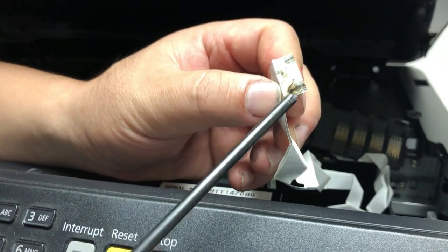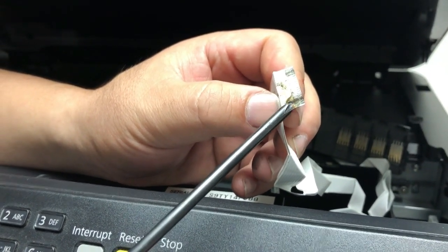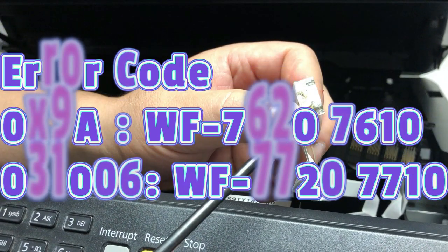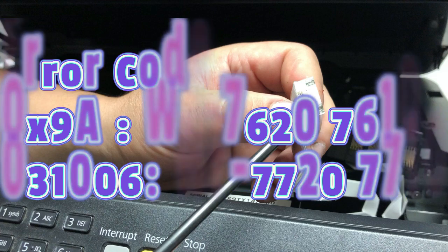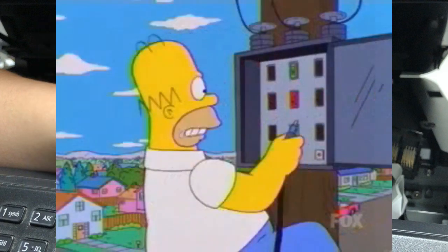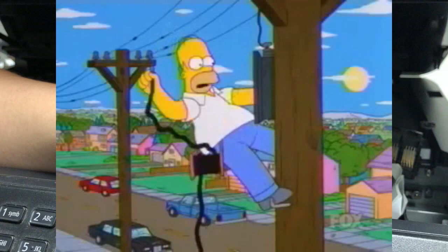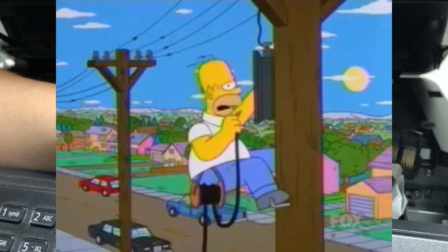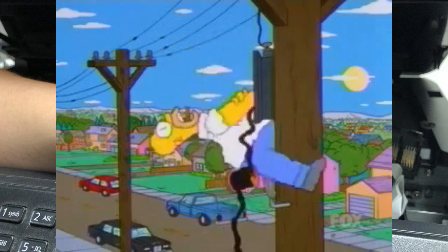So those two got shorted out. Abby mentioned the 0x9A error — that's the error code for the WF-7620. On the WF-7720, it's called error 031006. Both of those mean the electricity went back to the mainboard and fried it. Normally, a printer cannot handle a big electricity arc like this, and the mainboard will be fried — then you get a 0x9A.